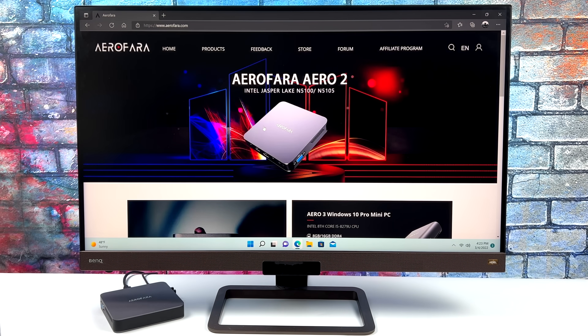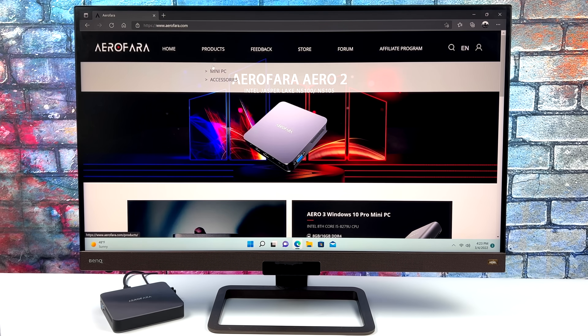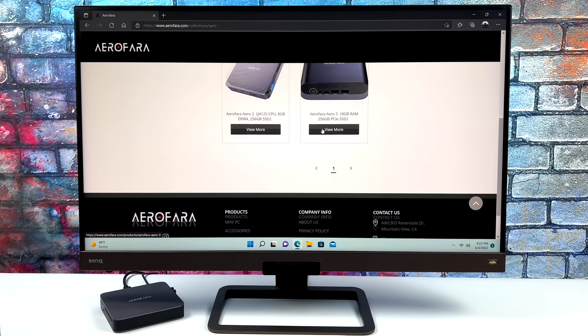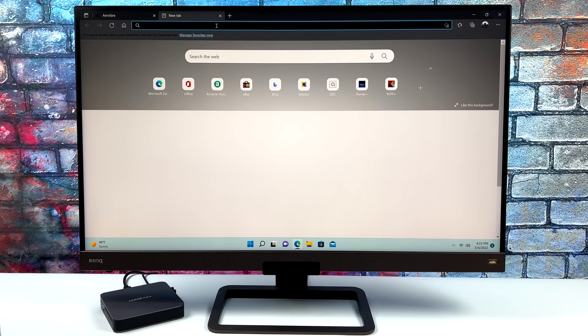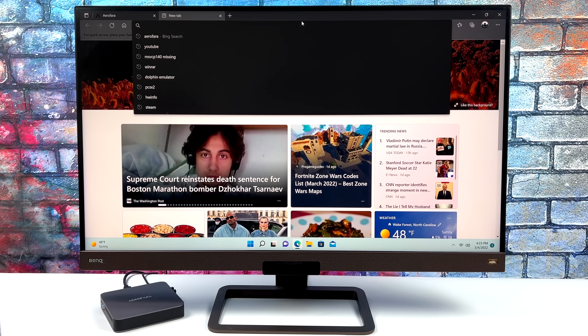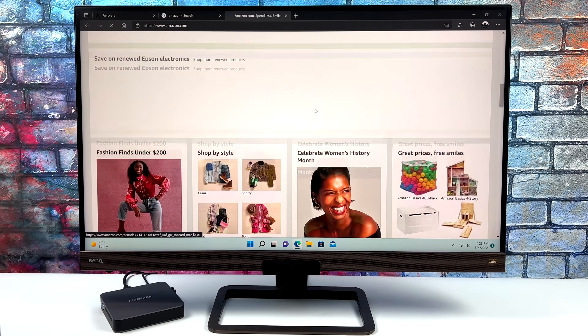When it comes to web browsing, very snappy. It doesn't have Wi-Fi 6 built-in but it does have AC Wi-Fi. Very snappy little experience — checking emails, web browsing, some video playback which we'll take a look at in just a second. But overall as a little web browsing machine you can't go wrong with this little chip. It does work out quite well for things like that.